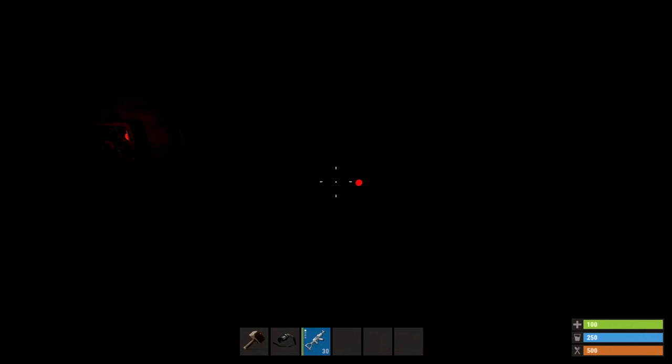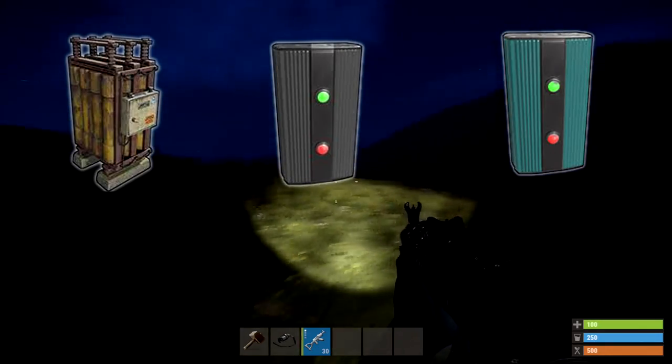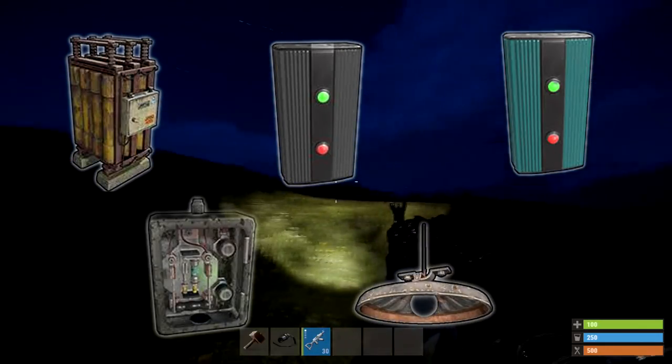Now for this setup all you're going to need is a power source, two branches, a blocker, a standard switch and some lights. That's it.